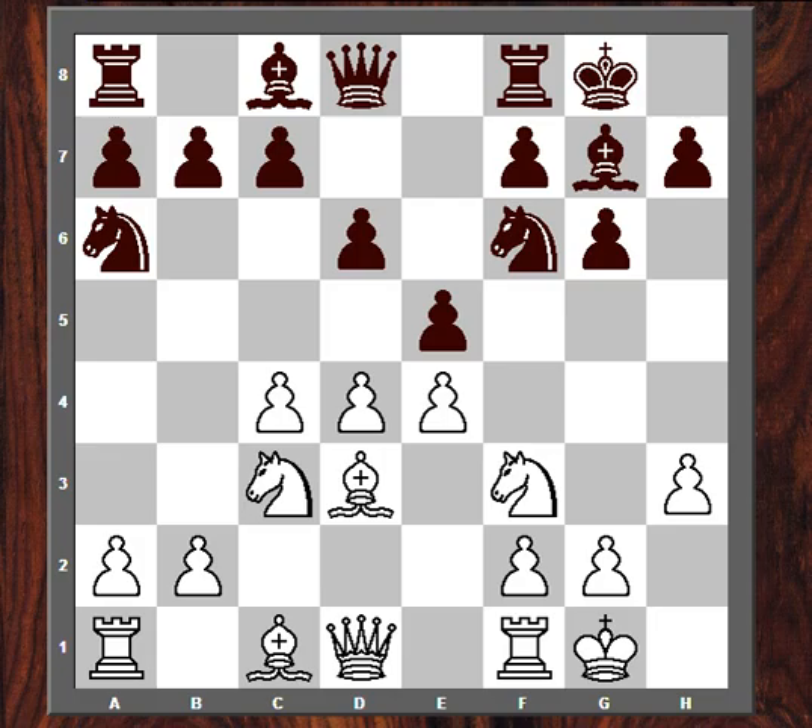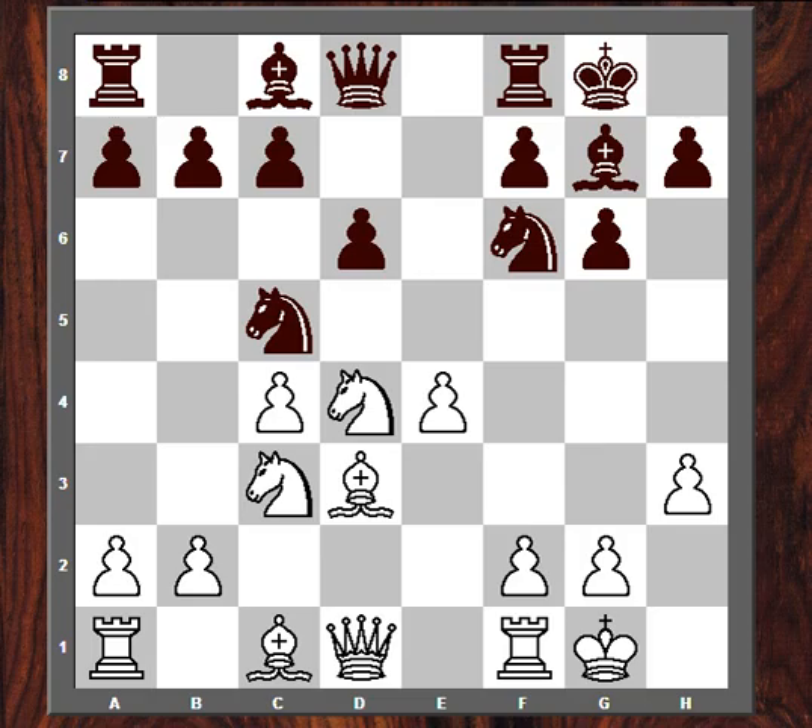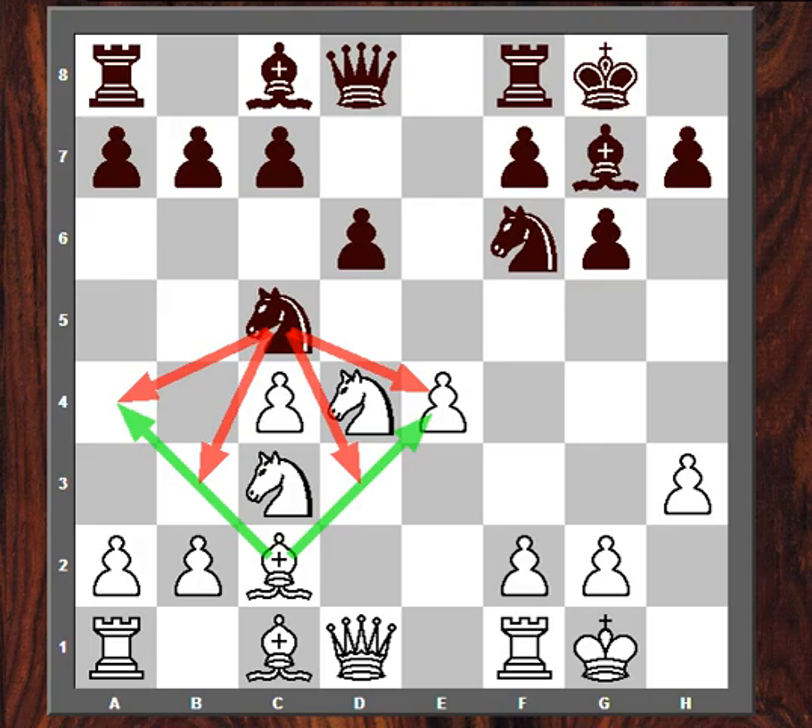But I played H3, trying to keep the tension in the center, and my opponent just captured right away. So already, we see that he's setting up some play against White's center pawns on E4 and C4. My opponent played Knight C5, and I played Bishop C2. The reason I played Bishop C2 is, first of all, my bishop wants to stay looking at the King side, and second of all, this Bishop on C4 limits the squares of his Knight on C5 — sort of two minor pieces playing against each other.